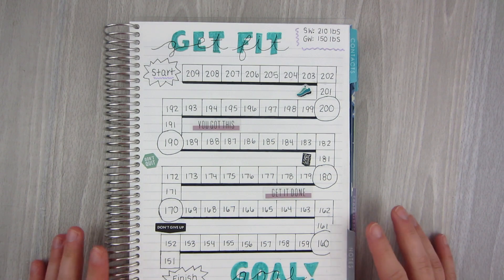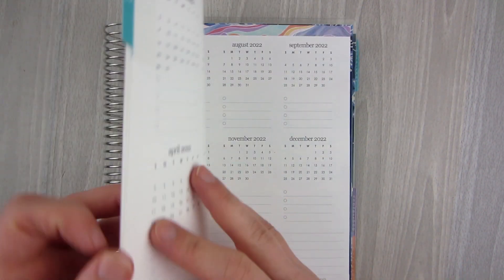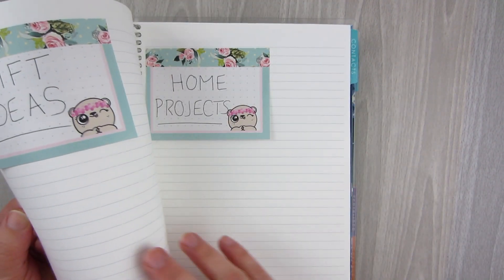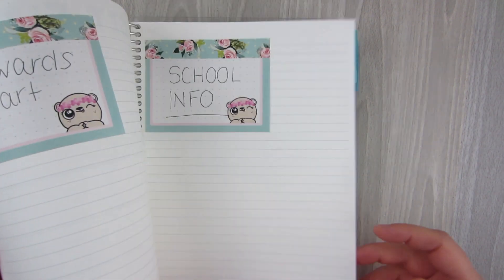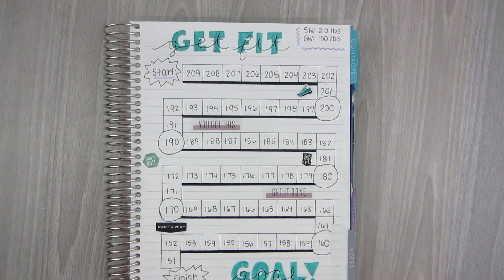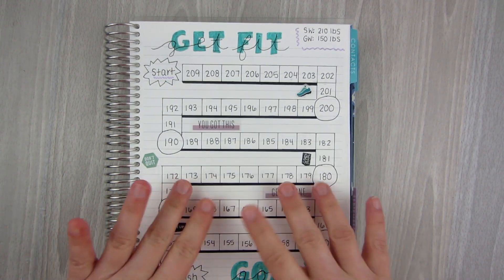I hope you guys enjoyed this video. Let me know if you'd like to see more videos like this. I have some other notes pages I'm going to be doing soon — my Fly Lady schedule, my home project one, the rewards chart, notes pages, and dashboards. Let me know what else you would like to see. That's all I have for you guys today. I hope you guys have an awesome day and I will talk to you guys next time. Bye.